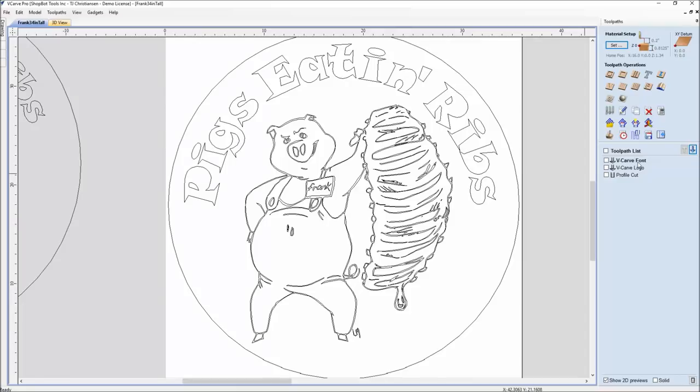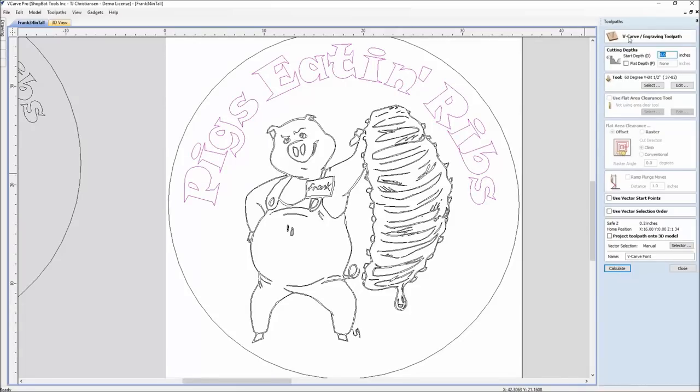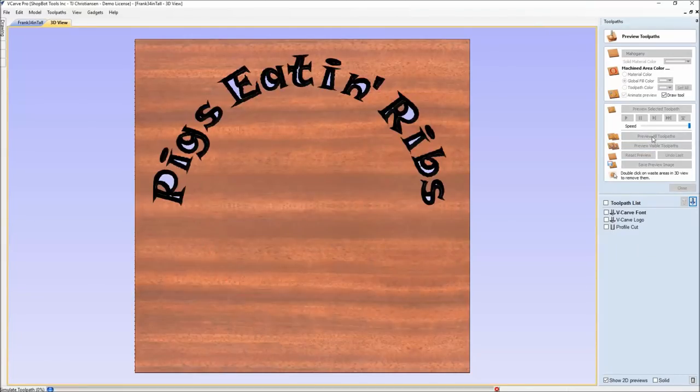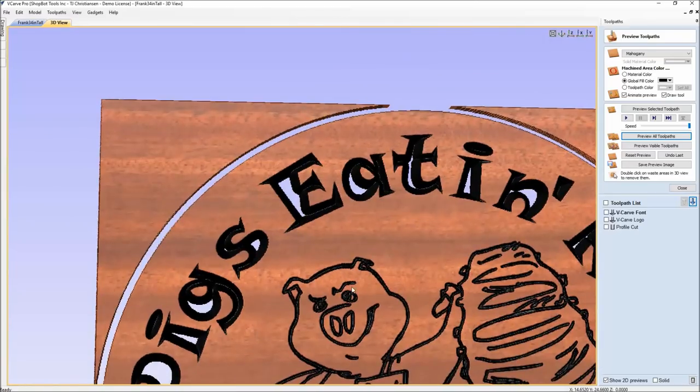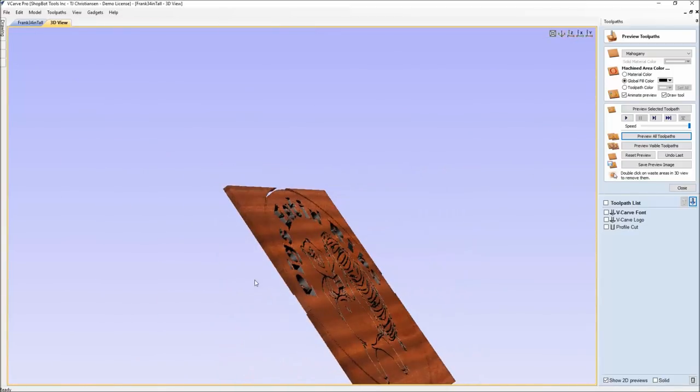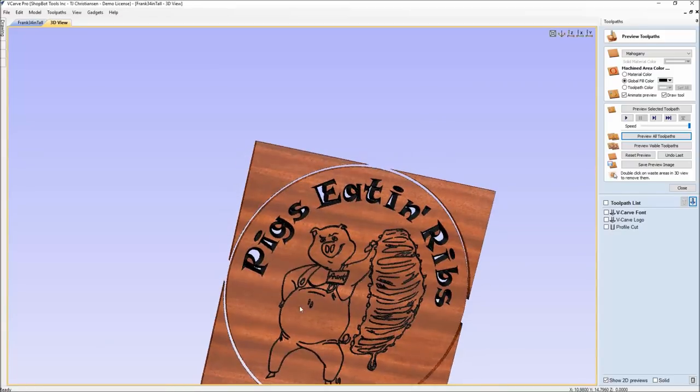For the V-carve of the font, it's just a V-carve engraving toolpath using a 60-degree bit, with just the font selected. When we hit Calculate, it gives us a warning: the material thickness is only 0.8 inches thick, and for a V-carve to reach full depth it actually needs to go to 1.6 inches — so this would go through our material and down into our spoil board another 0.8 of an inch. You can see in the preview that the font cuts through and down into the spoil board.